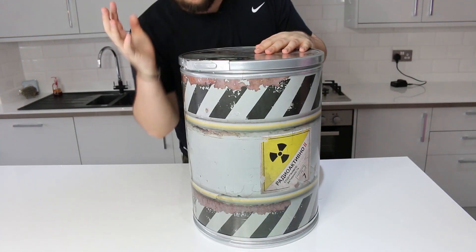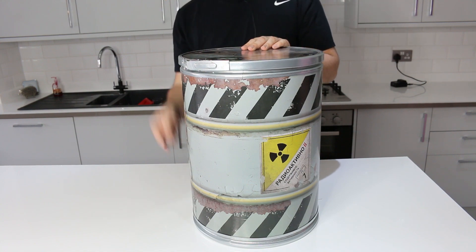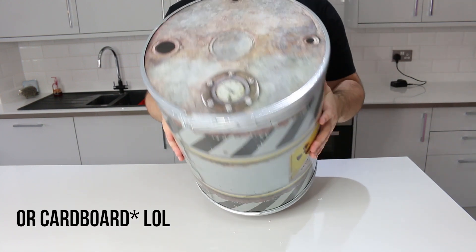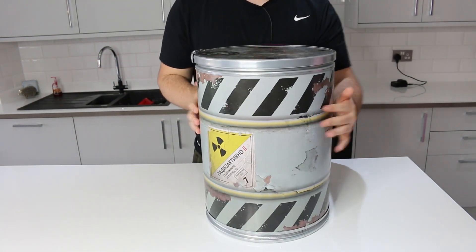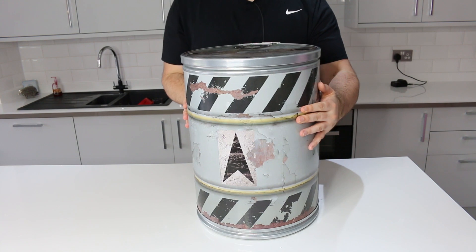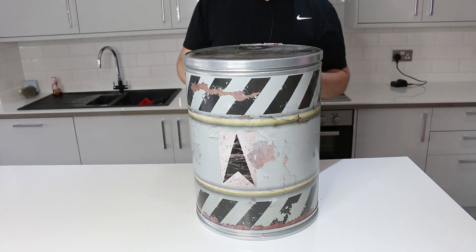So this is the barrel. It's not all made out of metal — you can see bits of metal at the top and bottom, but it's made out of wood. I like the little details. It feels like it could fit straight into the Metro universe. It's a really cool little idea to box the Collectors Edition. I like it a lot.